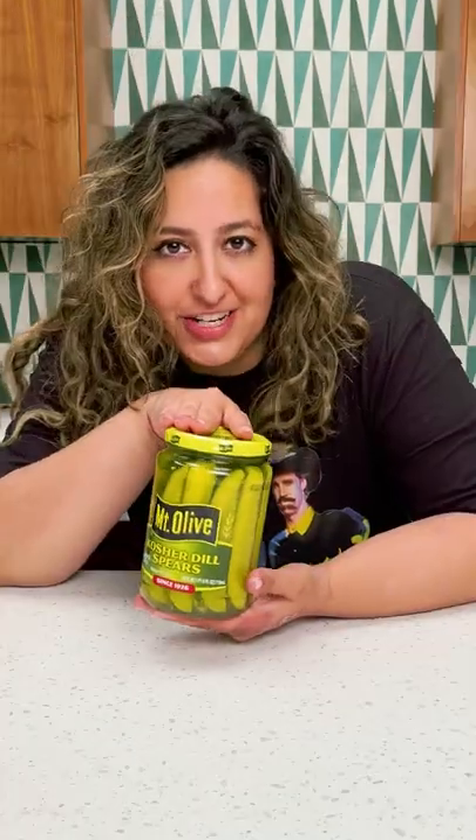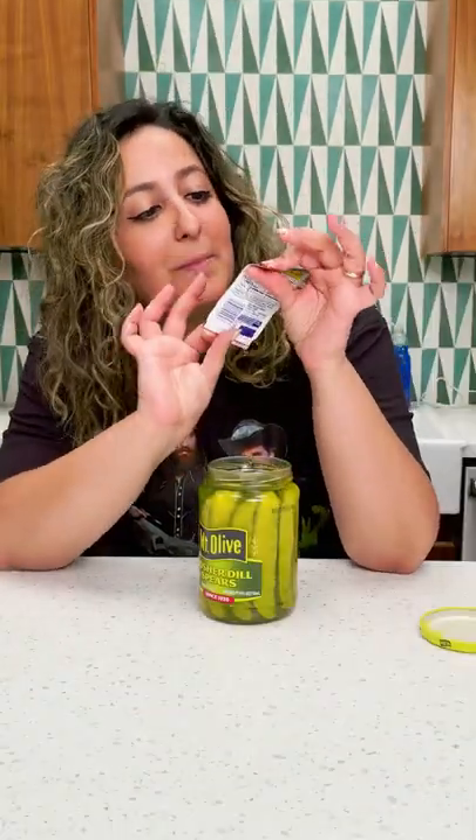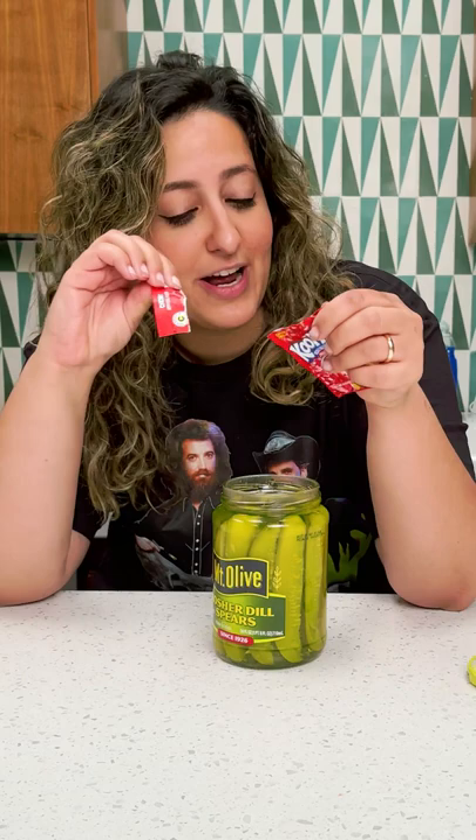This is how you make koolickles. First thing you need is a jar of pickles. Give them a few taps. Take your favorite flavor of Kool-Aid. Mine is cherry, also known as red.